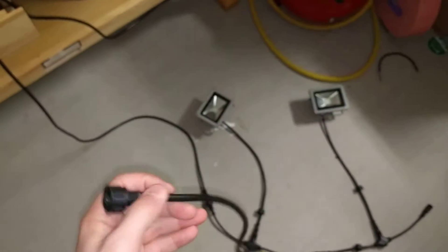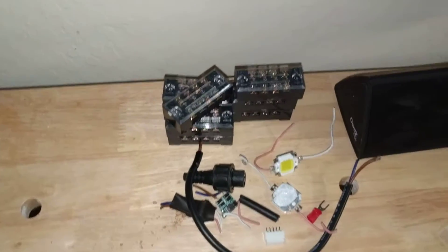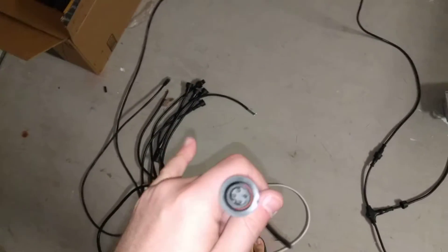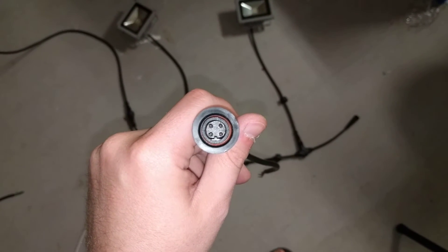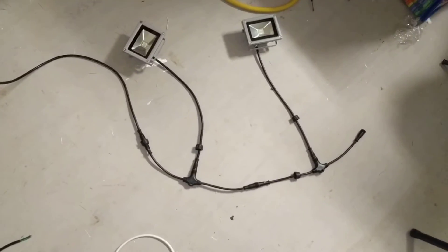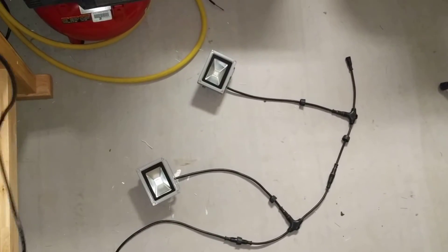I took these four-core wires and spliced them into the flood using a terminal block on the inside, and it seems to be working pretty well. One suggestion: some of these cores have different colors, so Rob put a good little schematic showing what pins should be what on the thread — make sure you check that out. Get your meter out and test continuity to make sure you've got the right pins.